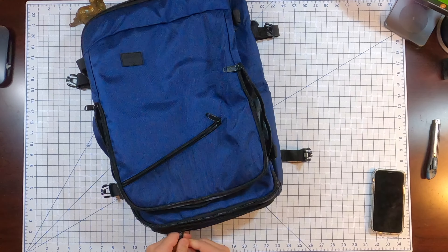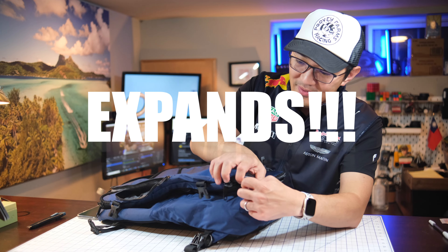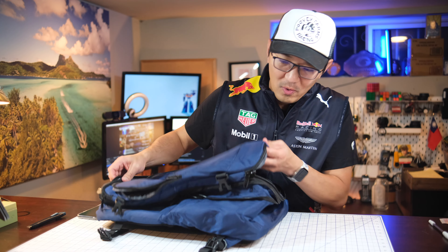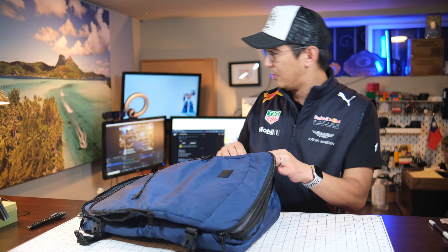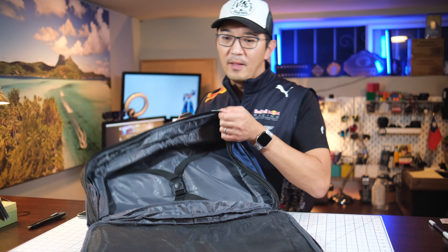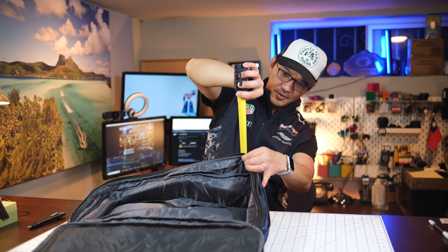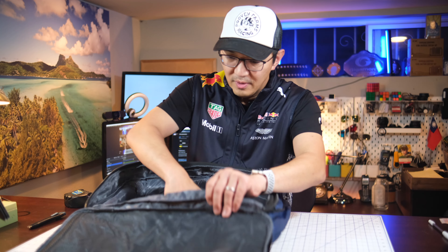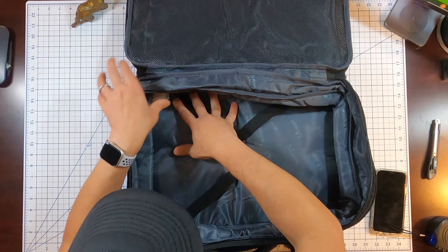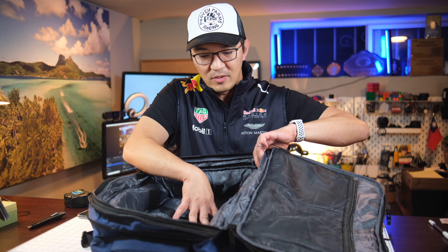Now, the six inches is when it's zipped up, but there's another layer of zipper here that actually expands the bag. With that space increase — maybe another half an inch or so — I can see the potential of bringing it up to 40 liters. So there's an expansion zipper, and that's probably how it reaches that 40-liter claim.